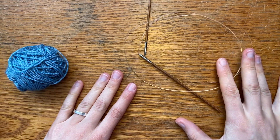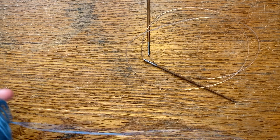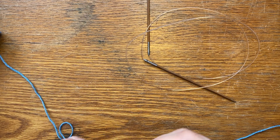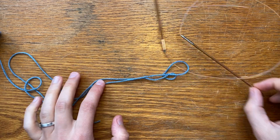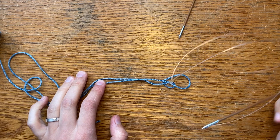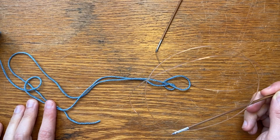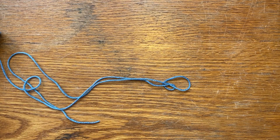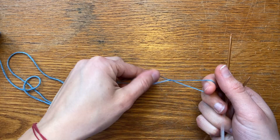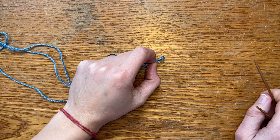Hey y'all, today I am going to teach you how to do the I-cord cast on. I am using Cascade Yarns Heritage Silk, a size 2 bamboo needle with a cable in the middle. I use this yarn for my Cerulean Cape pattern — links for that will be in the show notes. This technique is used along with the I-cord bind off in my Cerulean Cape pattern, so if you're coming from there, welcome.